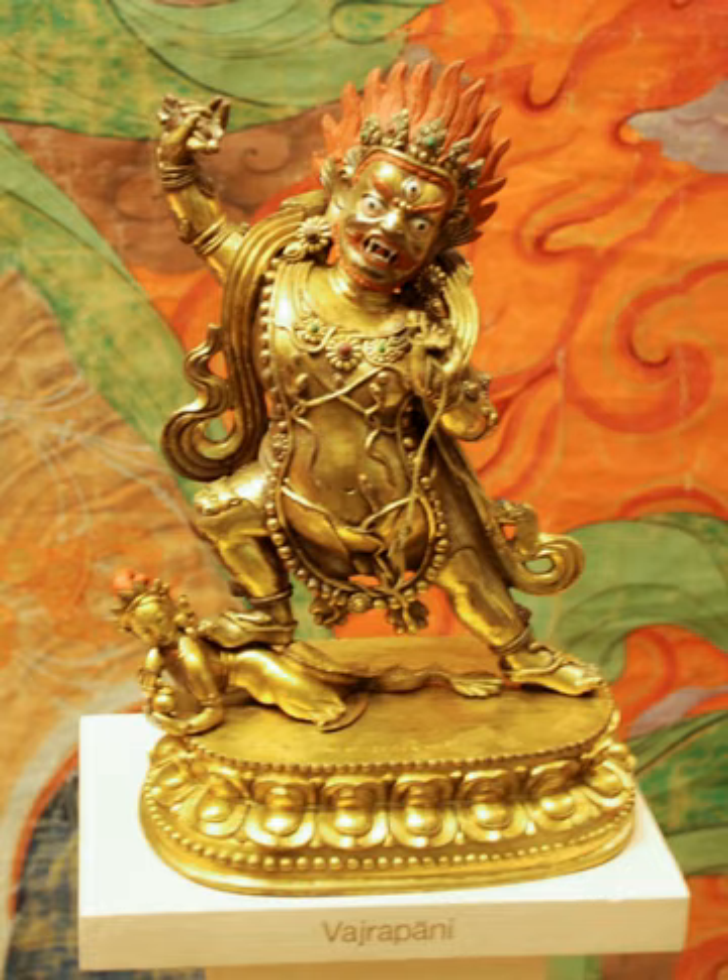He is often in union with his consort in Yabhyam. Acharya Vajrapani is depicted with four heads, four arms and four legs carrying a sword, a lasso, and Vajra, treading on demons. Another depiction is in the form with the head, wings, and claws of Garuda.